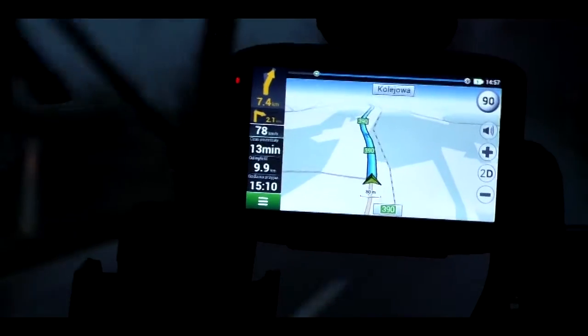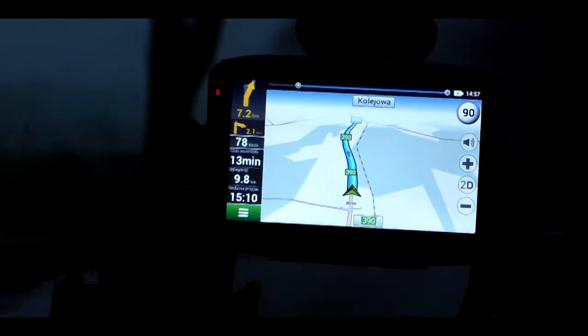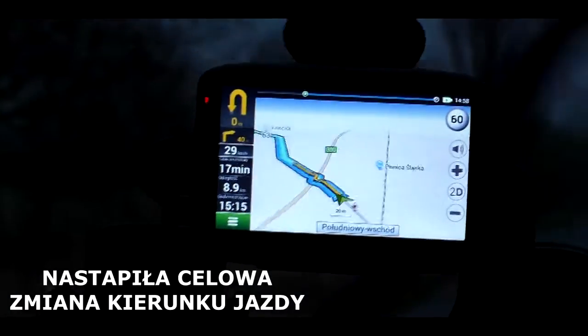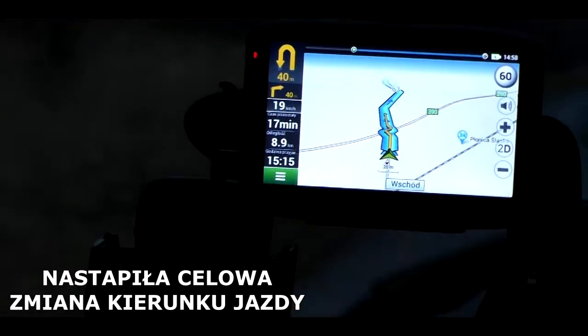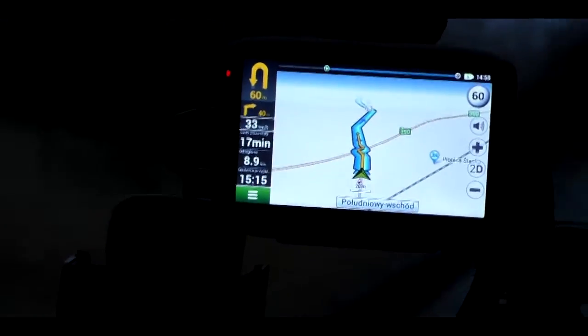Speed cameras can be a nuisance. Thanks to the built-in speed camera database you won't get the most expensive photo of your life, and thanks to the extensive POI database you can find any point of interest. As for the navigation itself, it performs well — navigation is precise and detailed. If you go off-route, the navigation automatically recalculates a new route in about 6 seconds.